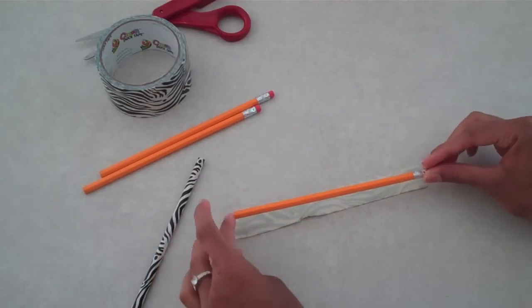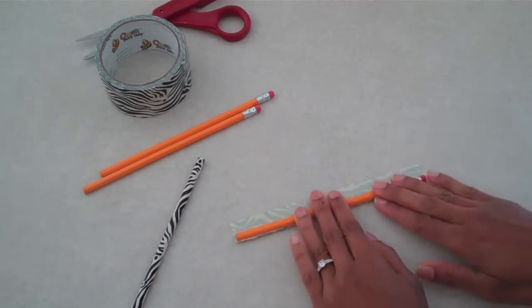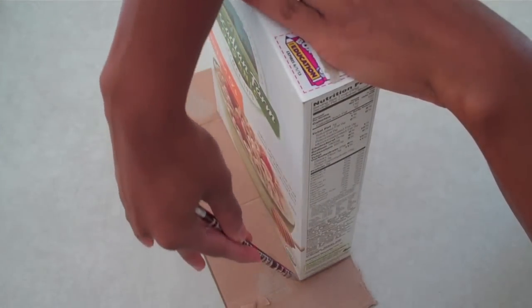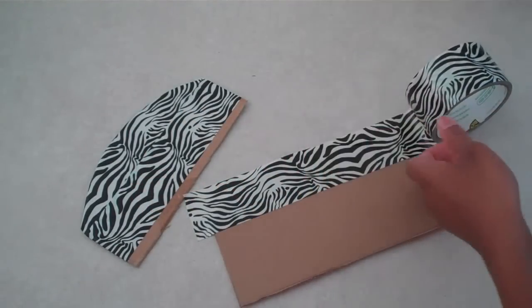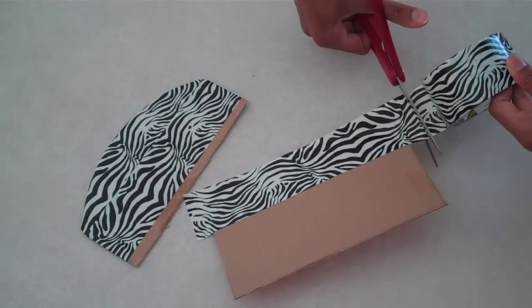The first thing I'm going to do is cover my pencils in duct tape. Using the spare cardboard, I'm going to trace out a headboard and a footboard, then cover them in duct tape. You can choose to use fabric or paper or whatever else, but duct tape is easy and fast.